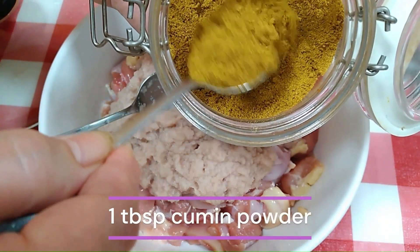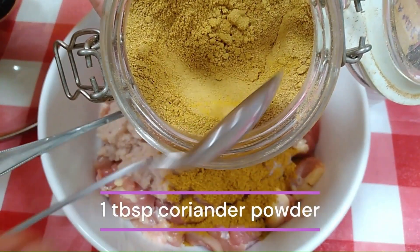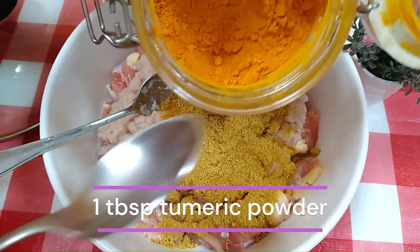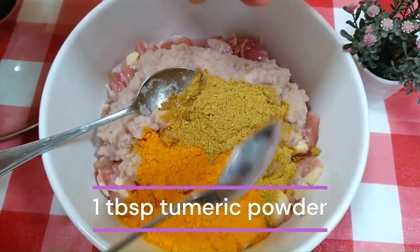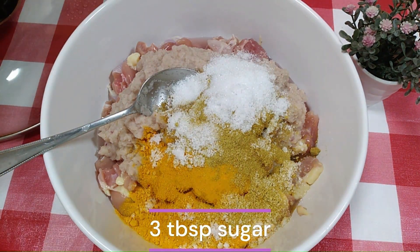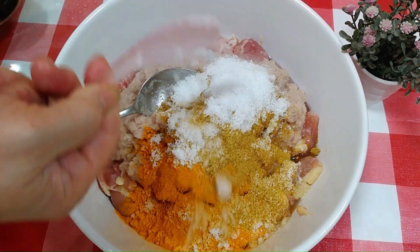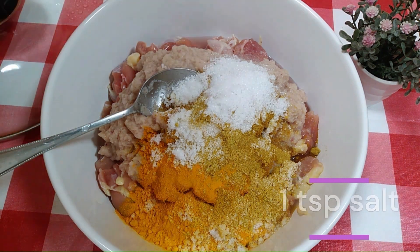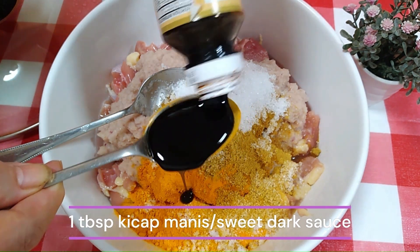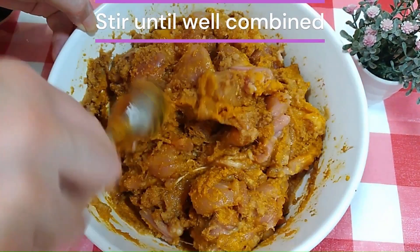Add 1 tablespoon of cumin powder, 1 tablespoon of coriander powder, 1 tablespoon of turmeric powder, 3 tablespoons of sugar, 1 teaspoon of salt, and 1 tablespoon of ketchup manis — otherwise called sweet dark sauce. Give it a good stir so that all the ingredients are well combined.